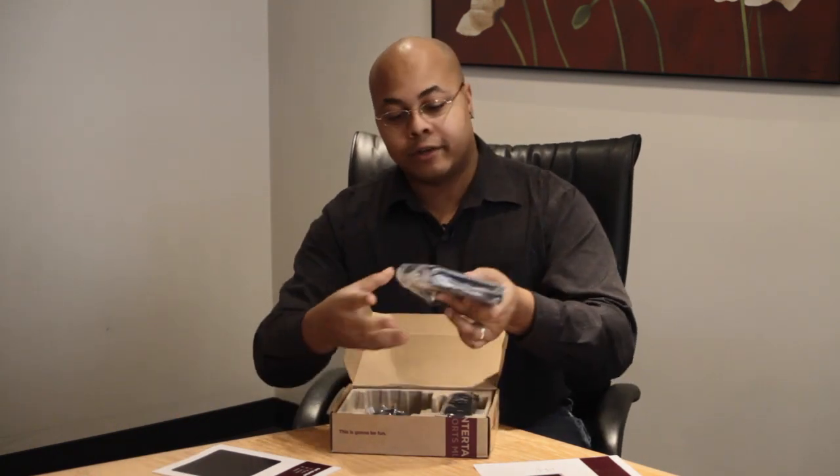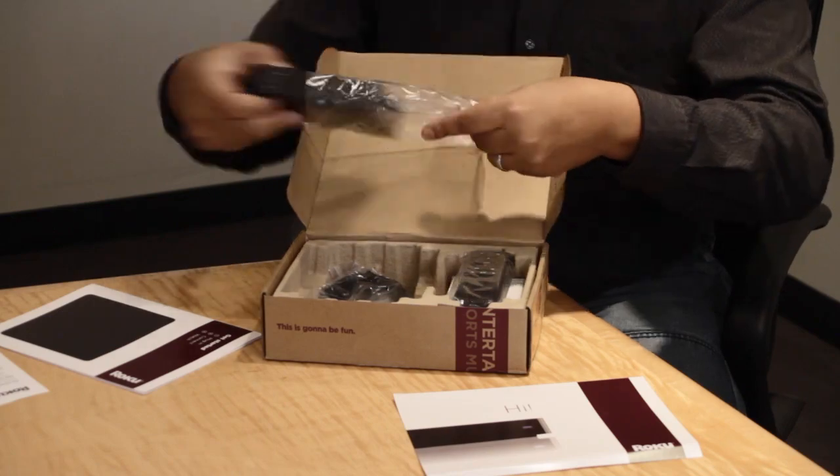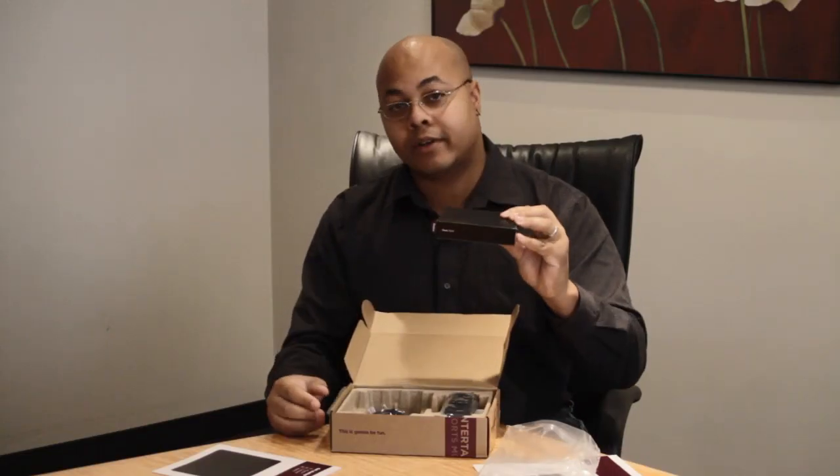But this is basically it. You have the Roku XDS — very, very small and very light. You can put this anywhere that you want.